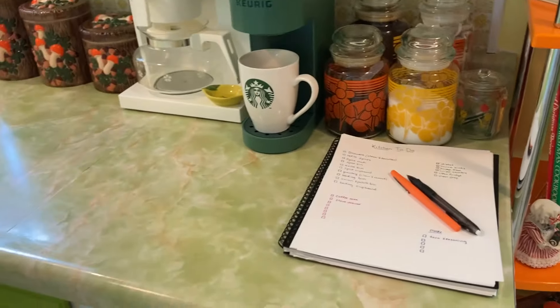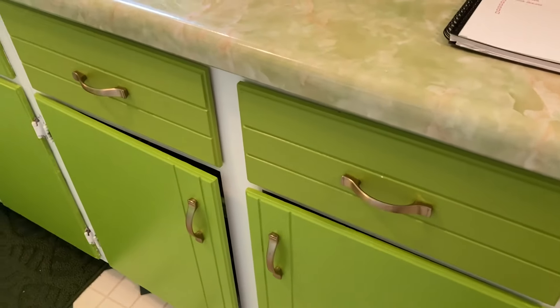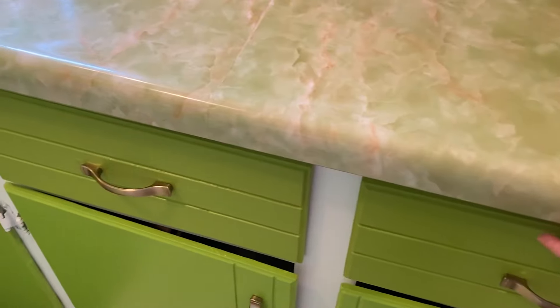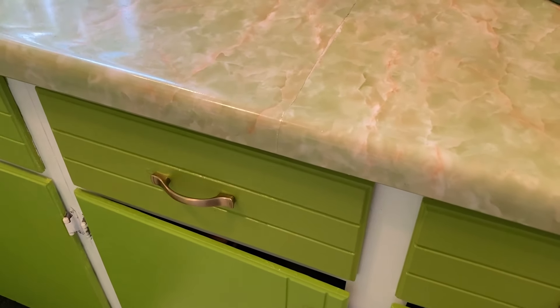I usually make a list, and that was kind of the beginning of my list that I had made. I like to start with an area that is easily done, like the drawers — so that's where we're starting.